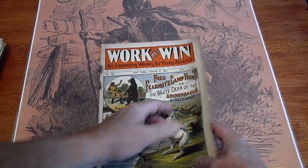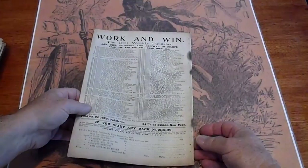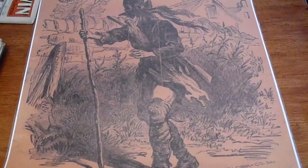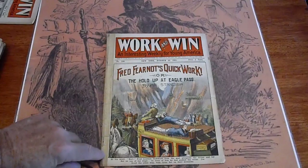It's got some discoloration at the staples. Other than that, really good condition. Number 150, 1901 — tape on the spine.